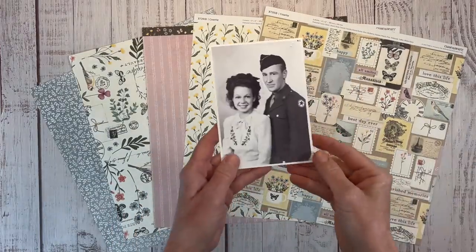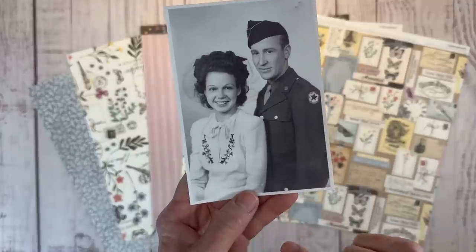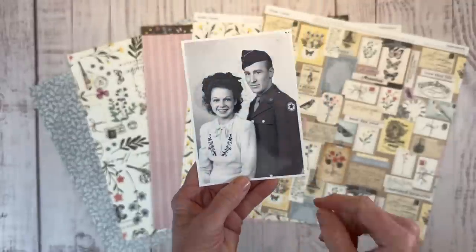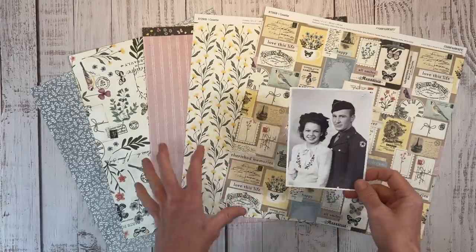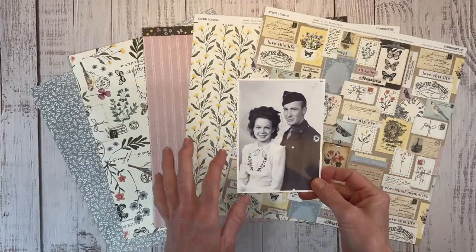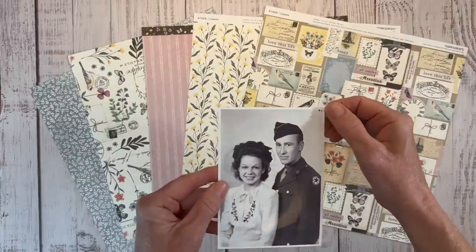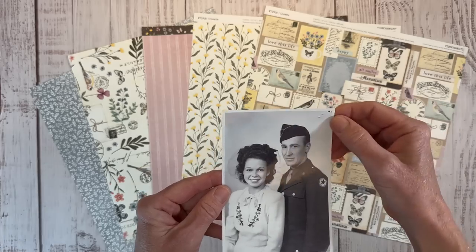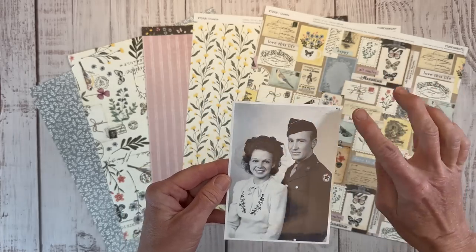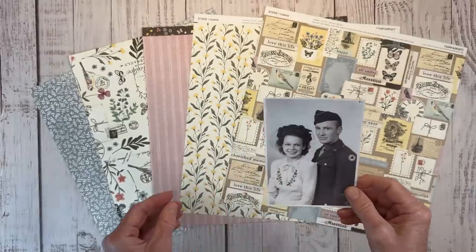I have this photo of my grandparents on their wedding day - that's my grandma and my grandpa - and I just love this photo. I'm going to play up the whole vintage vibe and document this picture of them. There's a little bit of damage on the photo, but I'm going to layer a little embellishment over the corner of that picture, so that's not a big deal.